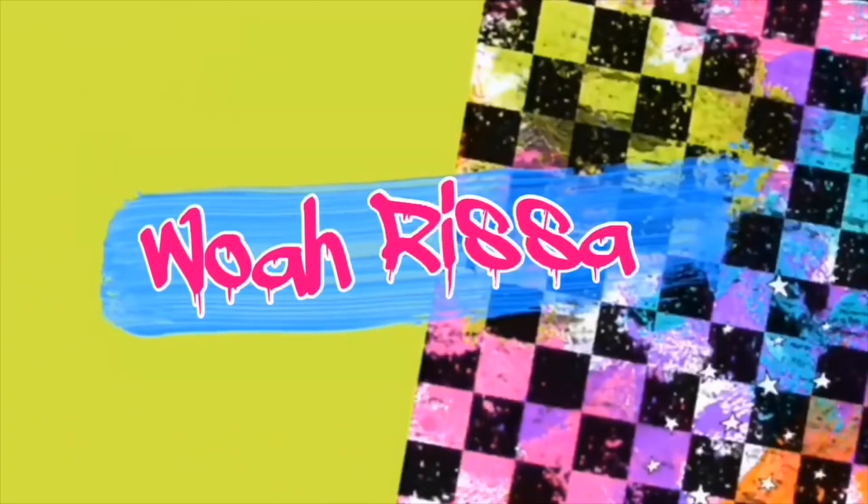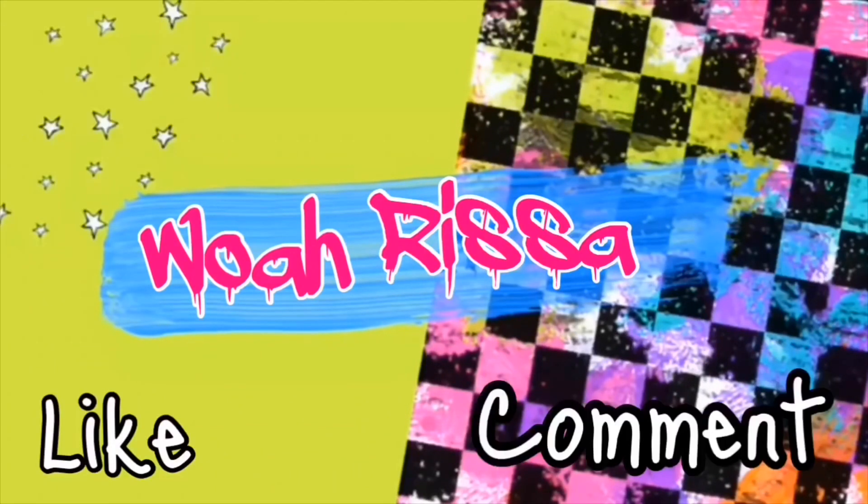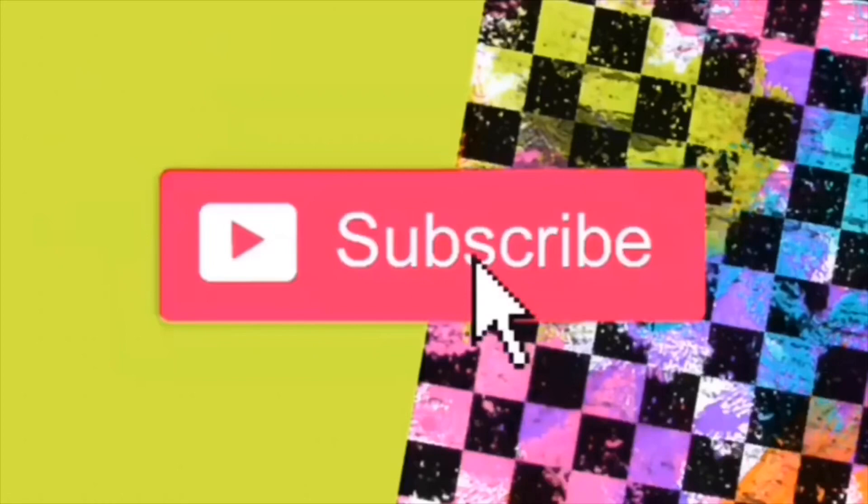I just want to know, don't you sugarcoat? Say it out if you want. If you're new here, welcome to my channel. If you're not, welcome back, you guys. I really missed you guys.